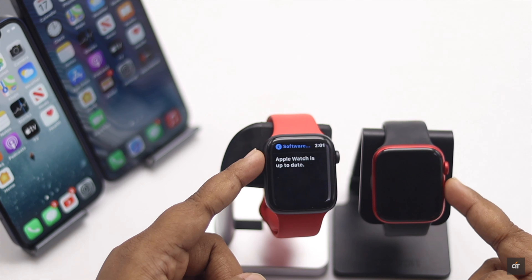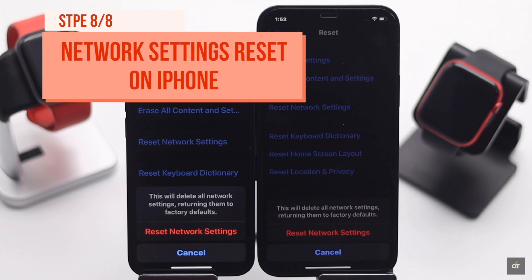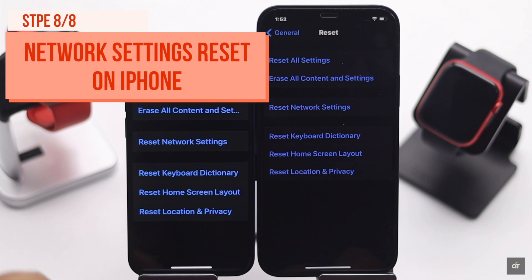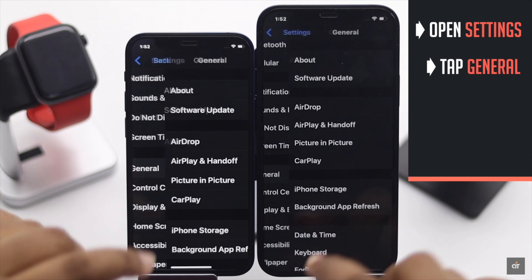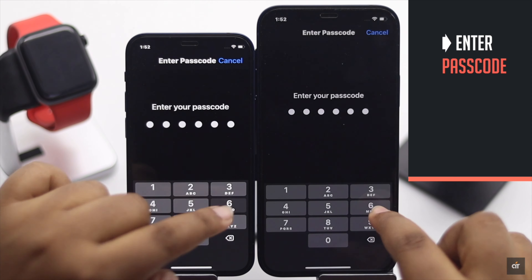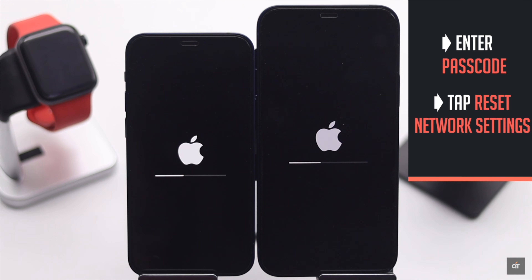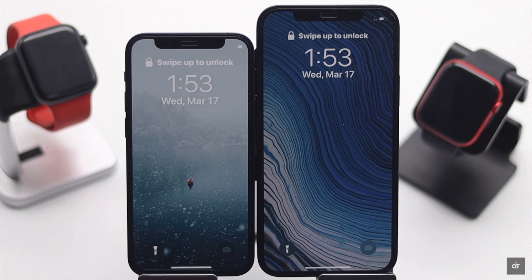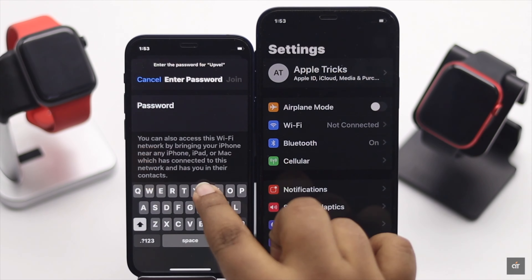Since this problem can happen due to network-related issues, you can reset your iPhone's network settings. Go to Settings, tap General, tap Reset, then tap Reset Network Settings. Enter your passcode and tap Reset Network Settings again. Your iPhone will restart automatically and all network-related information will be erased — you will need to re-enter them.